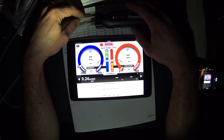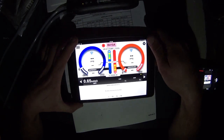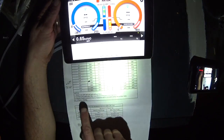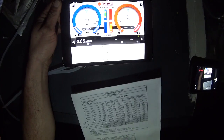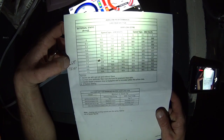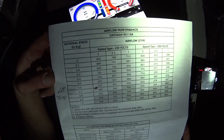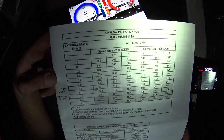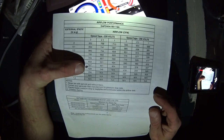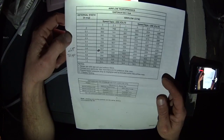So we have a quarter inch of water on the return. We've got 0.65 total. We are on speed tap three at 230 volts. We're not doing too bad, but that's a high static — the registers are noisy and whatnot. 557 CFM out of a ton and a half at 0.7, which is where we're trending. We're trending a little closer to 0.7 — we're at 428 CFM.